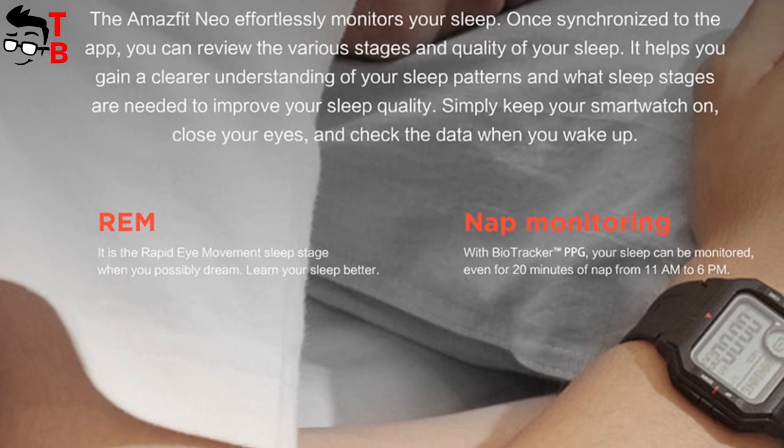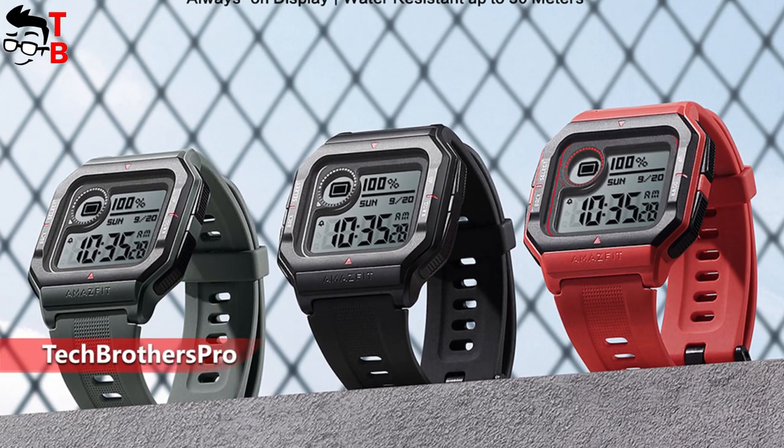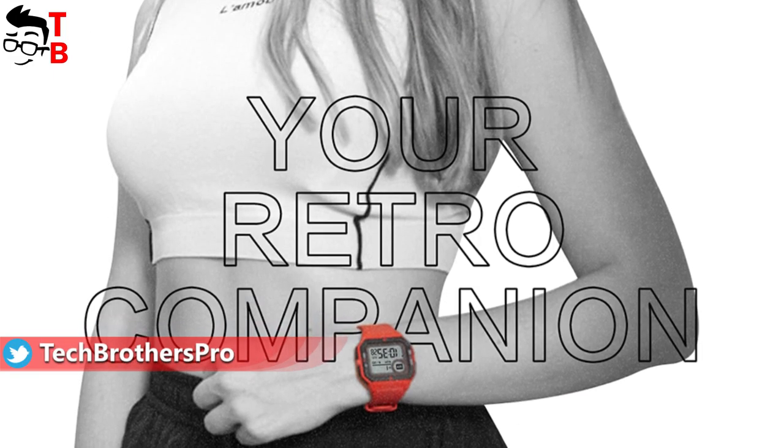However, you need to press a button if you want to enable the backlight. The new watch is available in three colors — black, orange and green. The strap has a width of 20mm and it is removable, so you can change the strap to any other color.